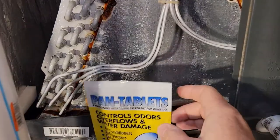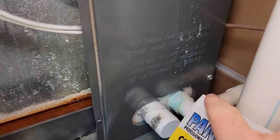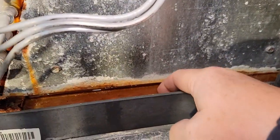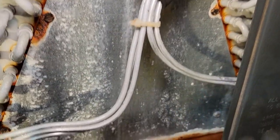We got to find the pan. I've got it opened up — there's my pan. I can see the drain; the drain's over here. It wants the tablets in this pan as far away from the drain as you can get them, so that it'll clean the whole area.